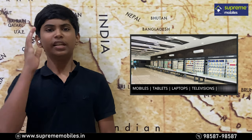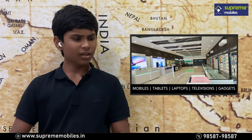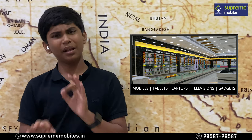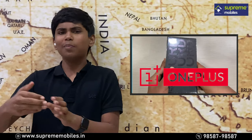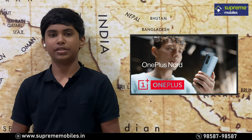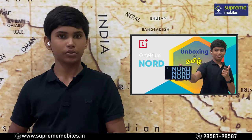Hello all, welcome to Supermimals. In this video, I will be looking at a 5G phone — a nice flagship camera phone with a super AMOLED display, an in-display fingerprint sensor, and flagship-level camera build quality. That phone is the OnePlus Nord. OnePlus has launched this mid-range phone, and the OnePlus Nord is a super option in the mid-range segment.